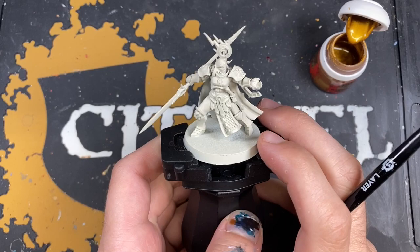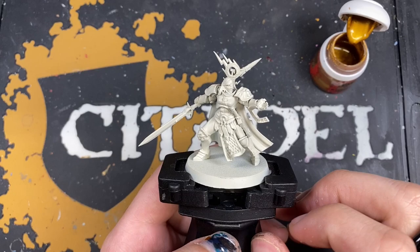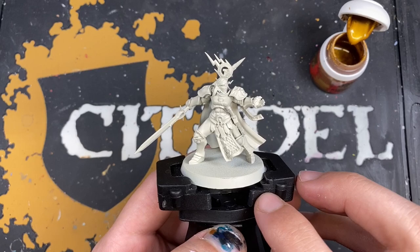Hey guys, it's the War Hipster here coming at you with another Age of Sigmar painting tutorial. Today we're painting the Hammers of Sigmar Stormcast Eternals using this Larissa Shadow Stalker model. I'm really excited because the Stormcast are amongst my favorite models in the entire Games Workshop range, so let's not waste any more time.